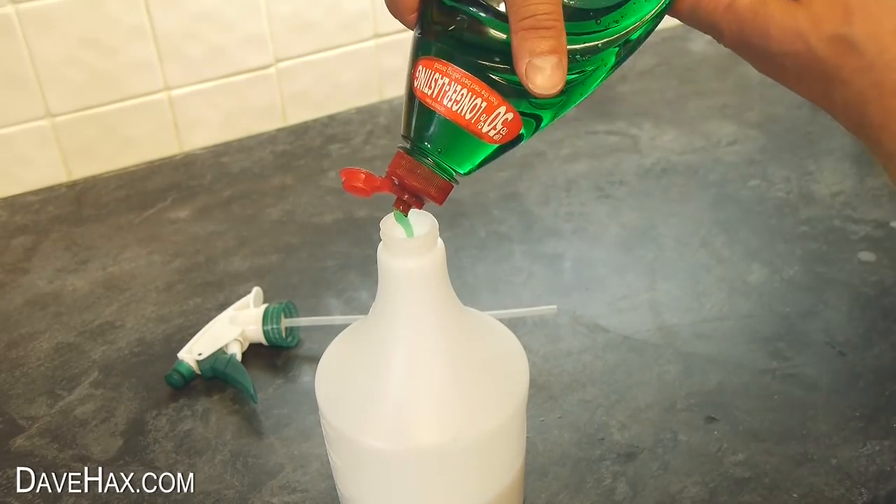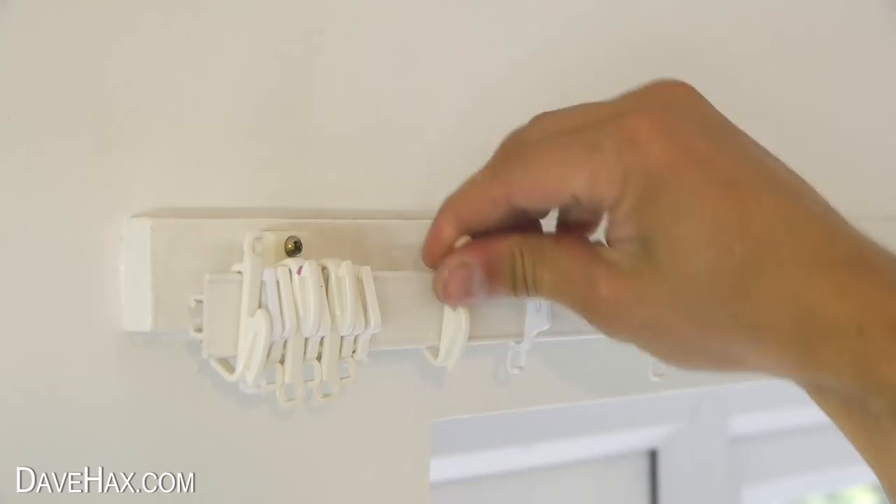Today I'm going to show you a number of tips and hacks for around the house, perfect if you're moving into a new home.